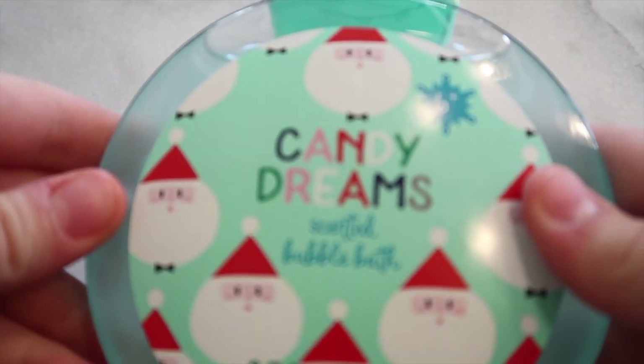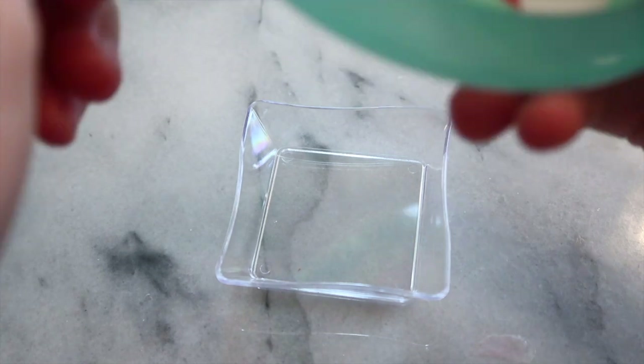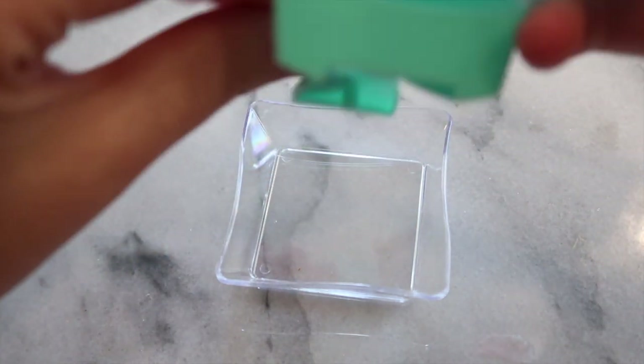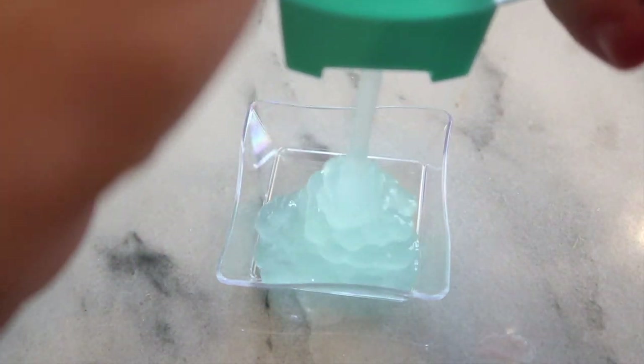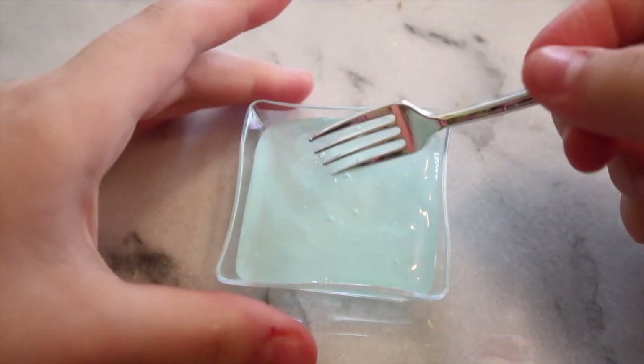The first no-glue one-ingredient slime recipe is bubble bath soap slime. You'll need bubble bath, a bowl or plate, and a mixing tool. I'm taking out my bowl and adding in my bubble bath — I got this one from Target, it was around three dollars, so very cheap for a soap slime recipe.